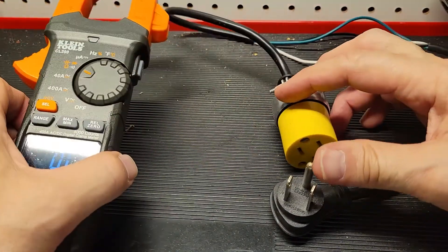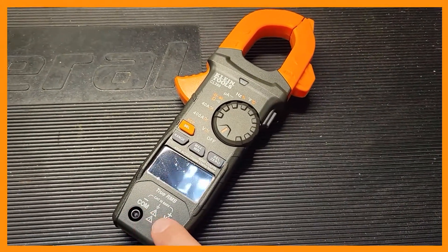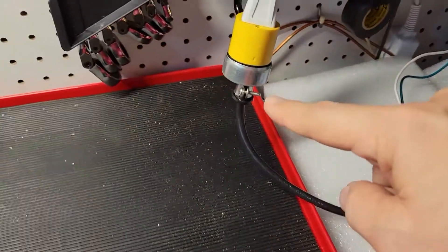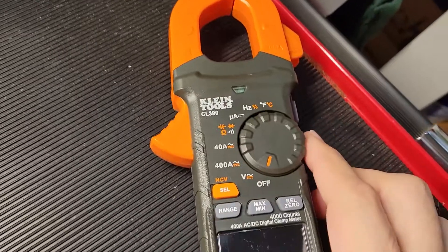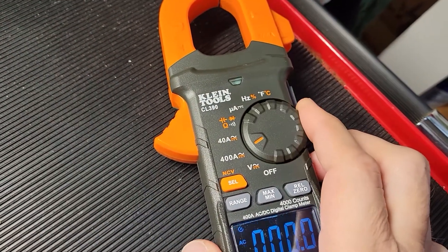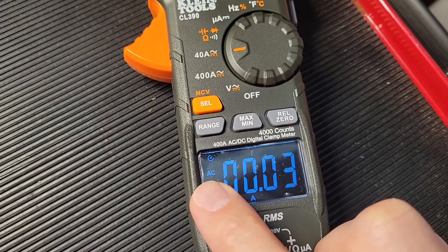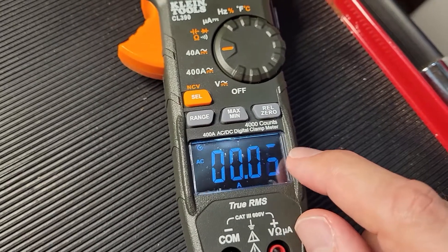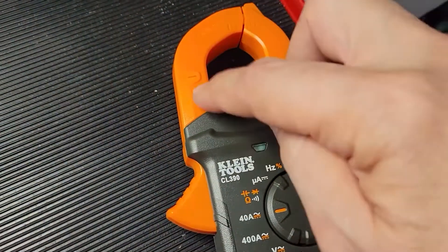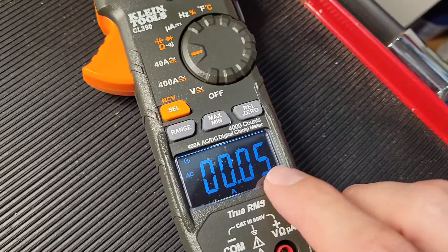Now we're going to be able to test for amperage. A quick safety precaution: whenever you're using the clamp portion of the meter, make sure there are no leads connected down here. With our line splitter plugged into a power source, I've attached the other end to the plug that goes to this light. Now we're going to put our meter into 40 amp mode. I'm going to make sure it's on AC — normally it defaults to AC. You see that we're picking up just a little deflection there, and that's just because this is like an antenna picking up electromagnetic fields — they're just everywhere in the air, so you'll get a little bit of rolling off.